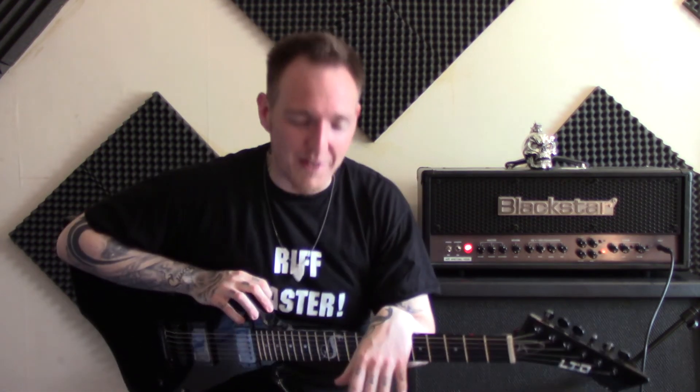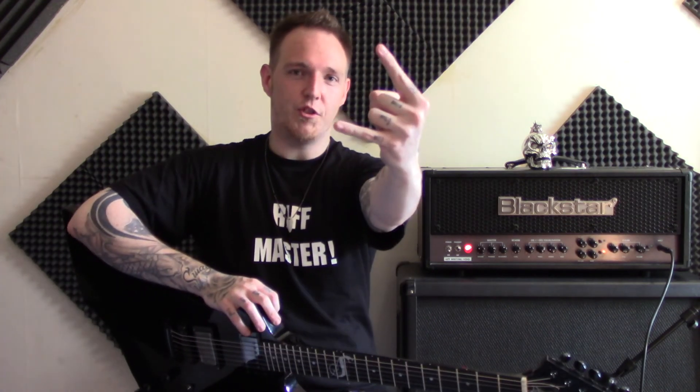Thanks guys, I hope you have an awesome day. Take care of yourselves, be awesome, rock out, make some noise — I'll see you very soon. See ya!